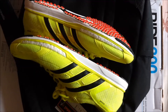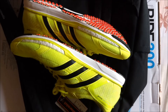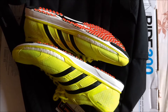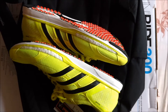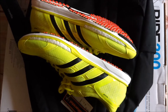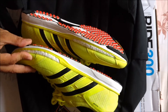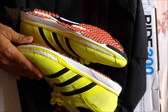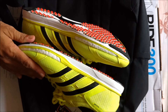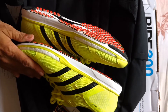Let's look at the heel-to-toe drop, which is extremely important before buying any pair of shoes. The heel-to-toe drop on these is 6mm — that applies to both the men's and women's versions.